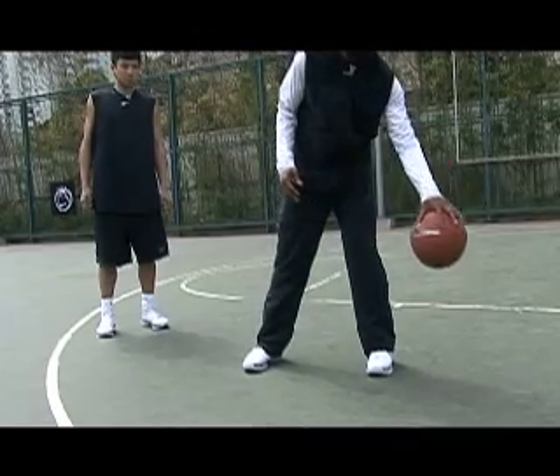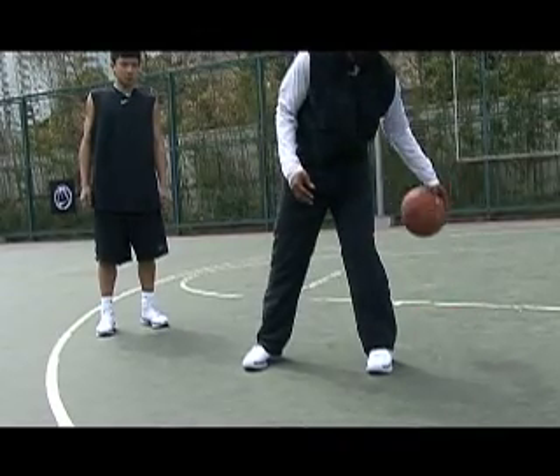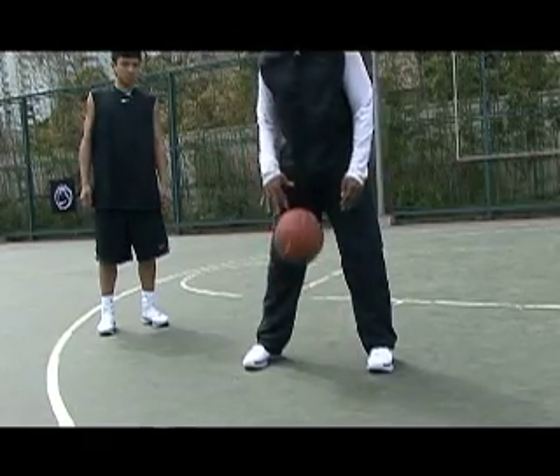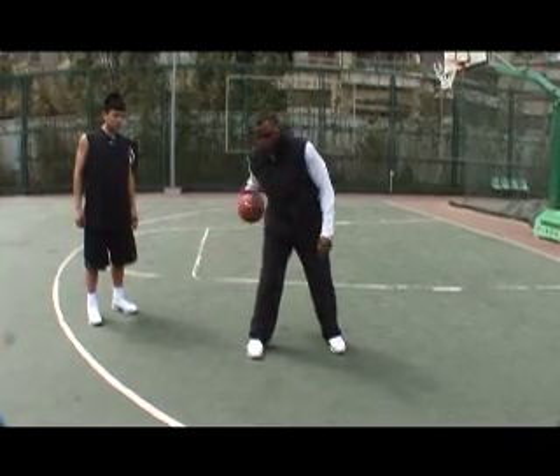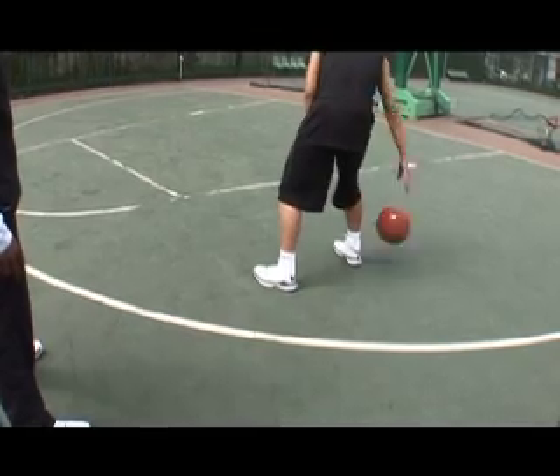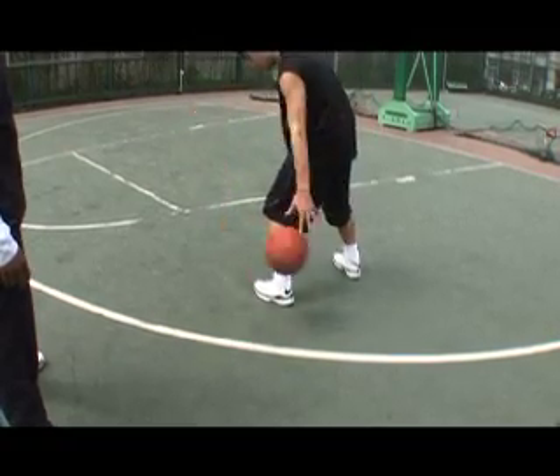Now we could flip that and do a W. So the only thing that changes is the actual dribble. So we'll do the W — just making movement with the ball. There's the apex of the W and then side to side.